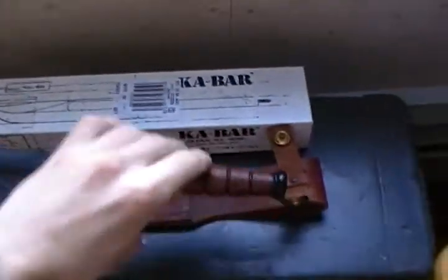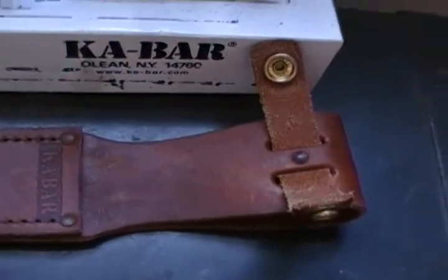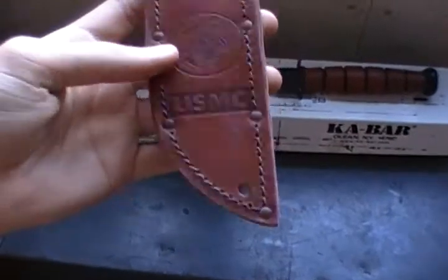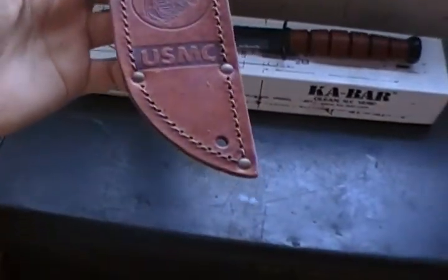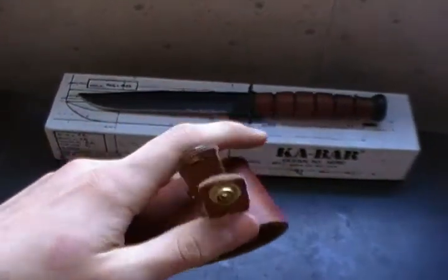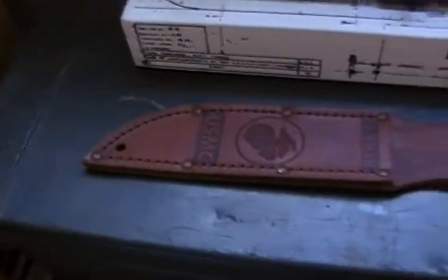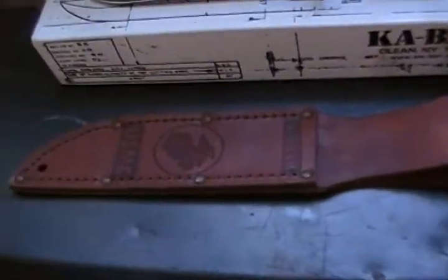So let's start off with the sheath. The sheath is great, I love it. Very hardy — it's leather. It's not like any of those nylon ones that will break after you put it through a little bit of hard work. It's got the lanyard hole, USMC, Eagle Globe and Anchor, K-Bar, and the clip up here. When you put the knife in it, it doesn't move much. There's really not much movement in there, so you definitely don't have to worry about losing this out in the wilderness.